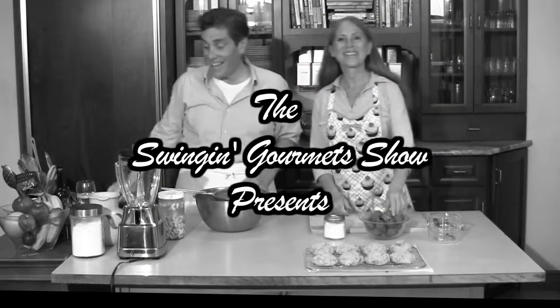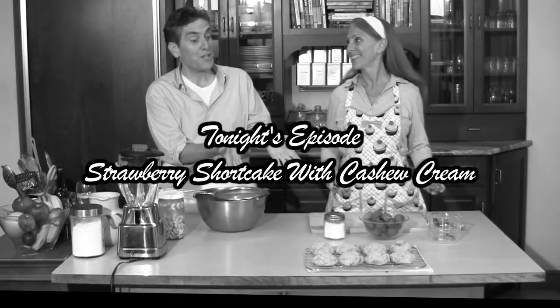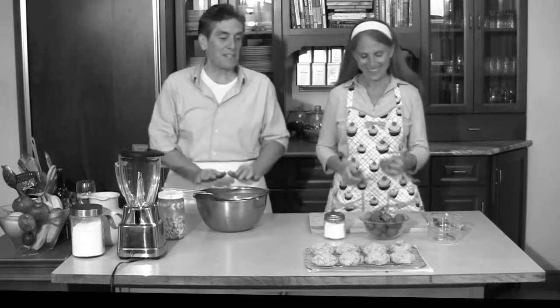Hi! We're back, and we've saved the best for last — strawberry shortcake. It's so simple. Tell them how simple it is, because I can't believe how fast you made those strawberry shortcake biscuit bun things.